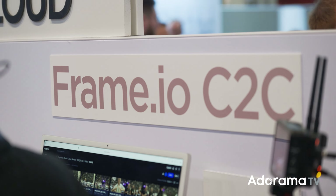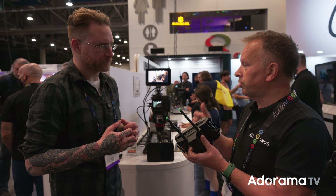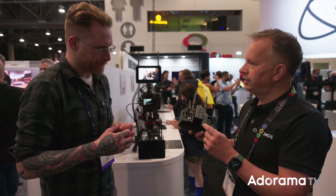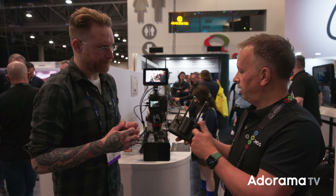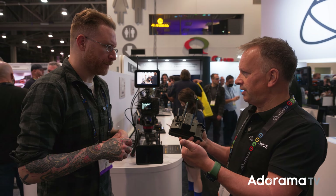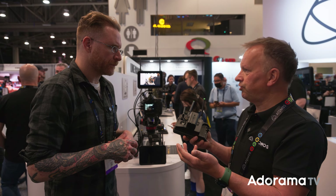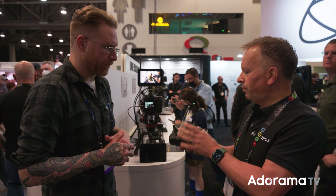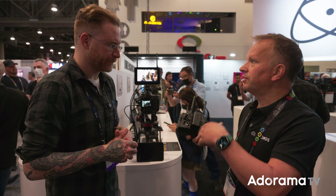Frame.io Camera to Cloud. The way it works is that previously you would have had to choose which codec you want to record in — could be ProRes RAW, could be ProRes, could be DNX, could be H.265. But what we can do now is put it into a mode where we record simultaneously two different files: a high-res file, which could be on the Ninja V Plus or the new Shogun Connect, could be ProRes RAW at 4K30. And at the same time, we can record a proxy HD30 file H.265. Both are recorded locally onto the SSD. We've now got connectivity with Wi-Fi 6 or Gigabit Ethernet to be able to send that to the cloud.